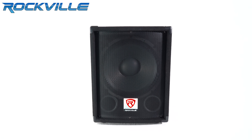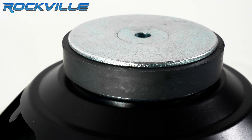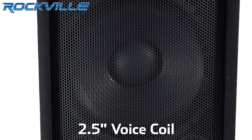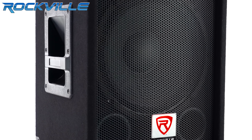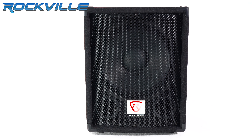Our model has a 60-ounce magnet and a 2.5-inch voice coil, so you can rest assured our sub can handle the rated power we state. Compare that with other models on the market, and you'll find the competitors use a 2-inch voice coil and a 40-ounce magnet.